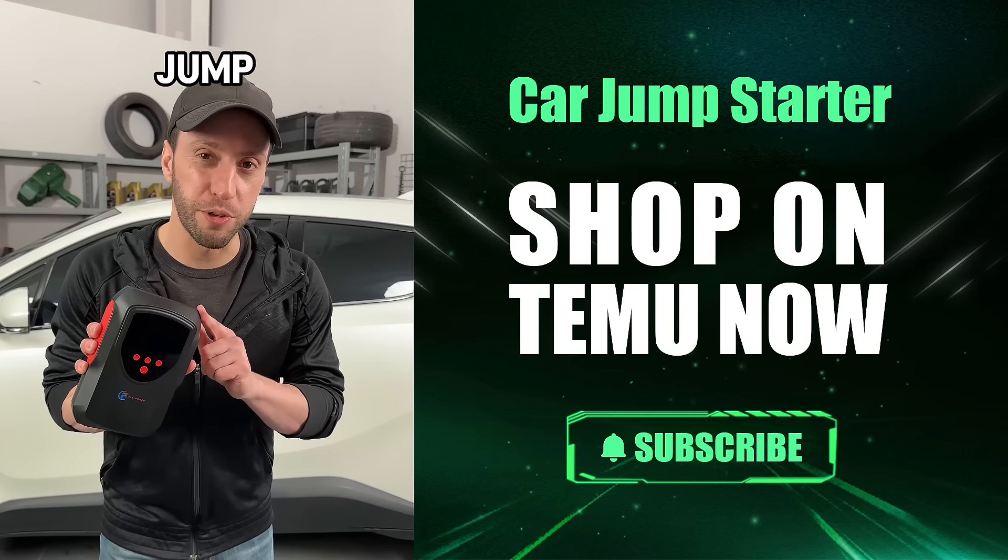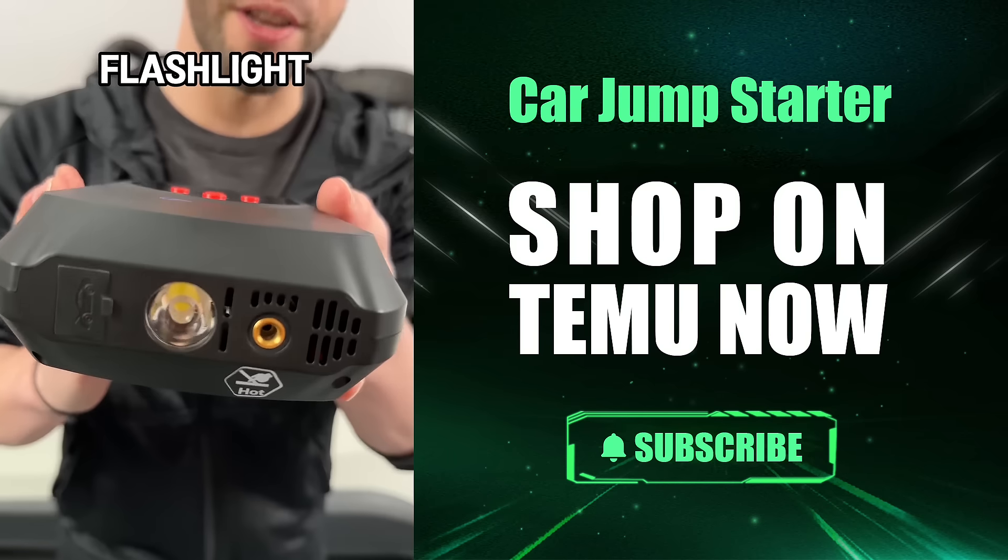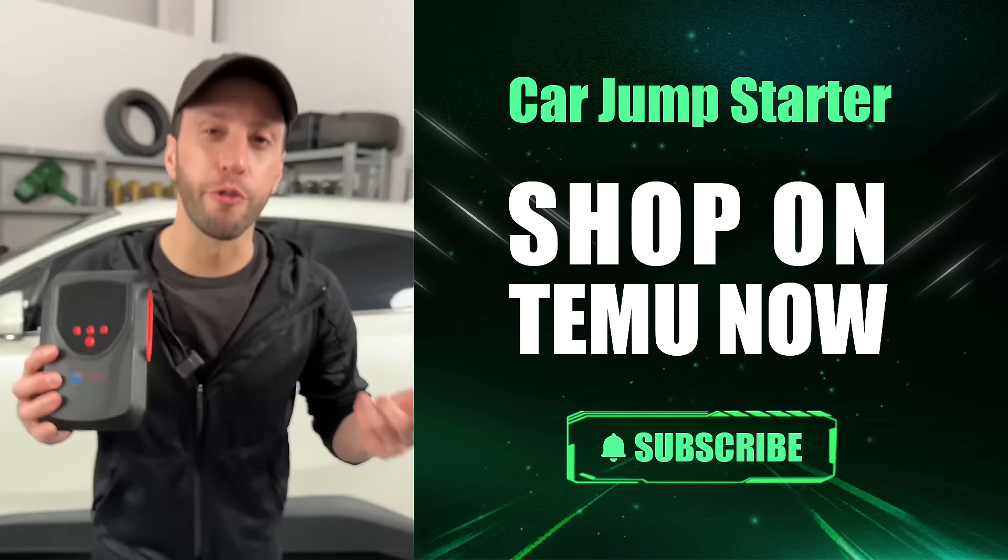But wait, there's more. This jump starter isn't just a one-trick pony. It's got a handy flashlight and USB ports for when your phone's battery is the one in trouble.